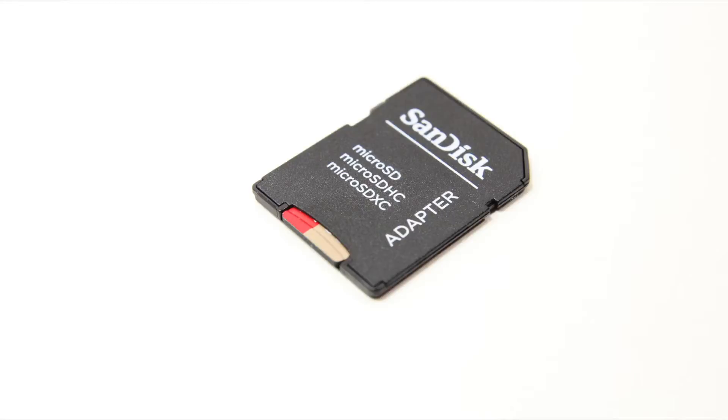Included within the box, you get the MicroSD card itself and an adapter. This is great because you can use the MicroSD in your phone or select device, and then use the adapter for cameras. Say you have a DSLR and want to expand the storage — this is really the best of both worlds and gives you so much more versatility.